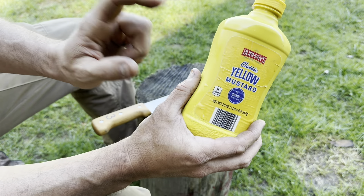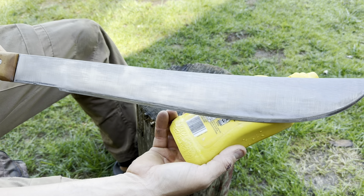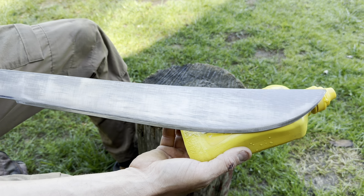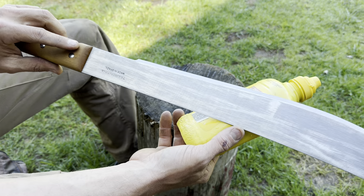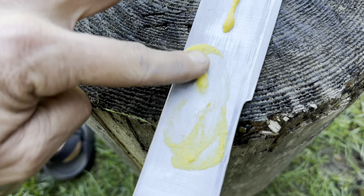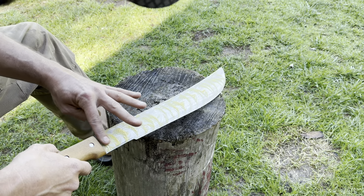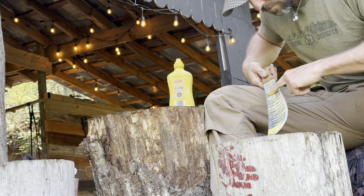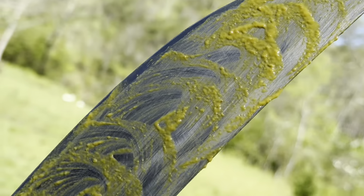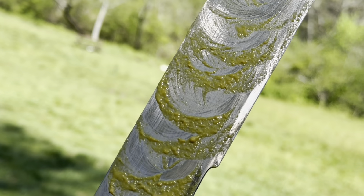Mustard contains vinegar and salt, and the combination of those two things is going to quickly rust the blade. Then we'll remove the mustard and oil it up, and that'll stop the process of rusting further. We've got the mustard nice and evenly coated in that cool swirl pattern. We're going to let that sit for about 20 to 30 minutes, and that will probably give us our desired effect.